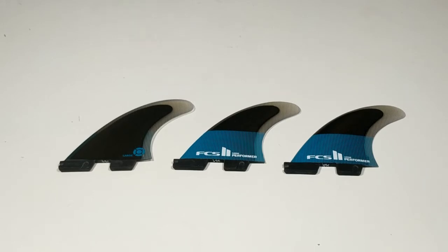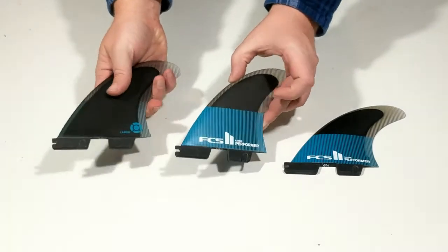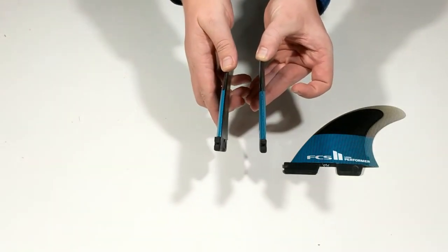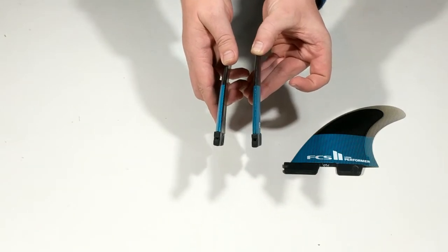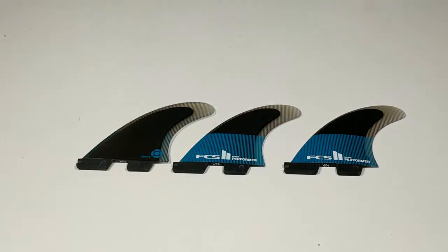The Performer Tri-Fins feature a performance core using a multi-layered resin transfer molding process. The flex pattern in the Performer fins helps the surfer maintain drive and hold through a turn. The fin is light and can be used in a variety of conditions.